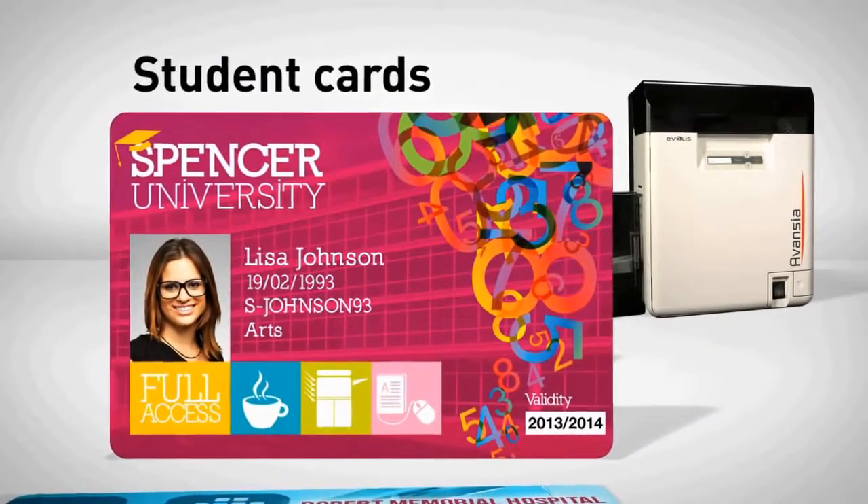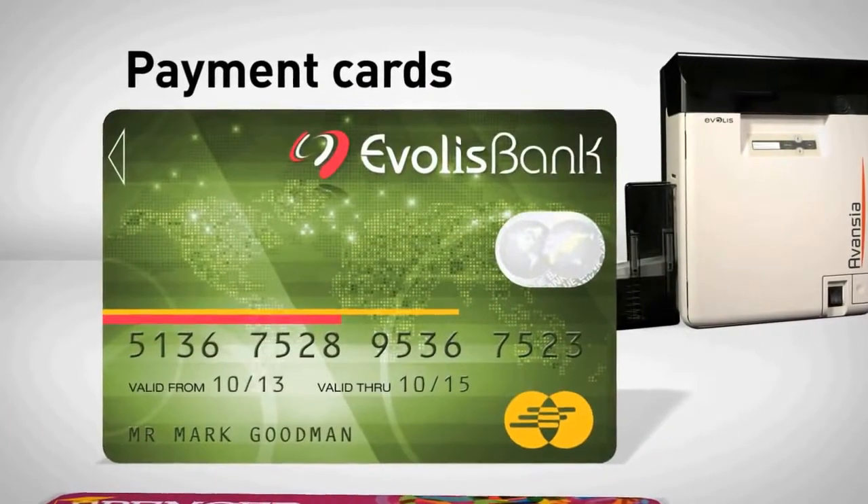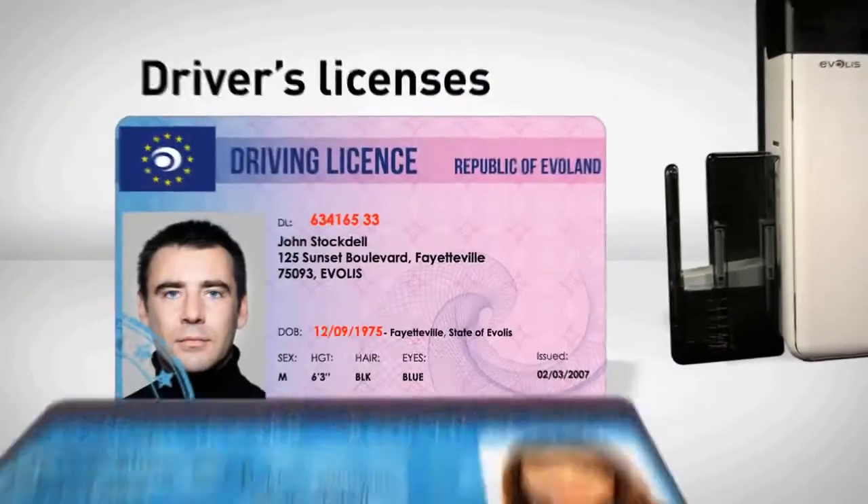Secure access badges, student cards, payment cards, national ID cards, driver's licenses.